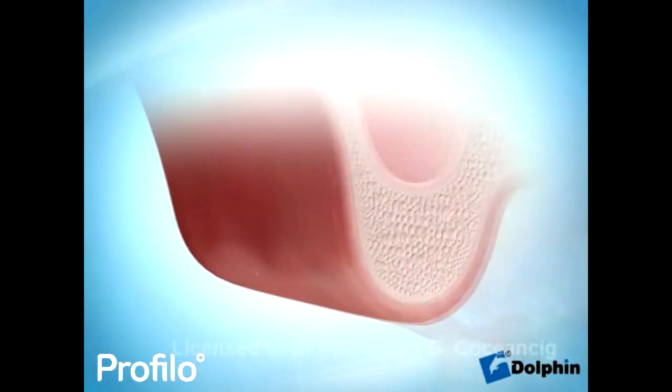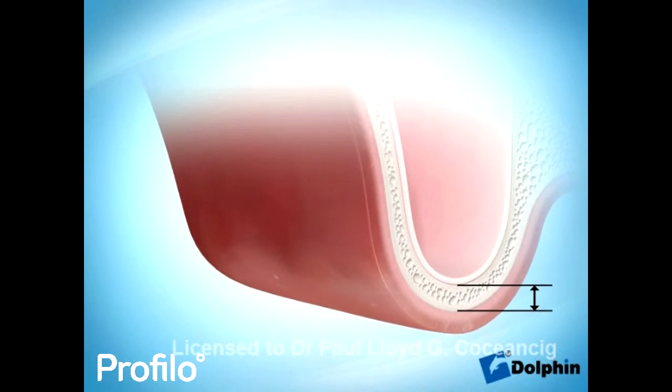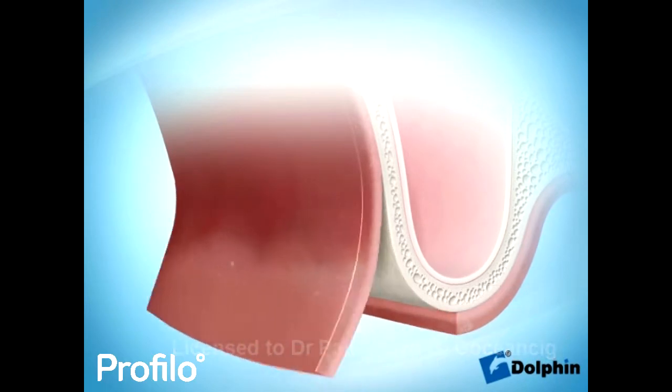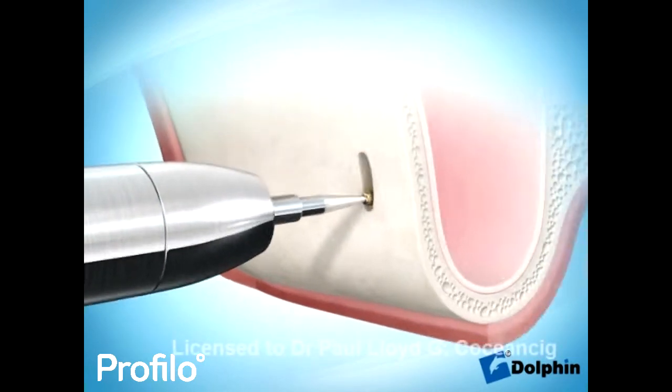Replacing your upper back teeth with dental implants can be complicated. The bone at the base of your sinuses can be too thin for dental implants to grab hold. The sinus is like an empty eggshell.